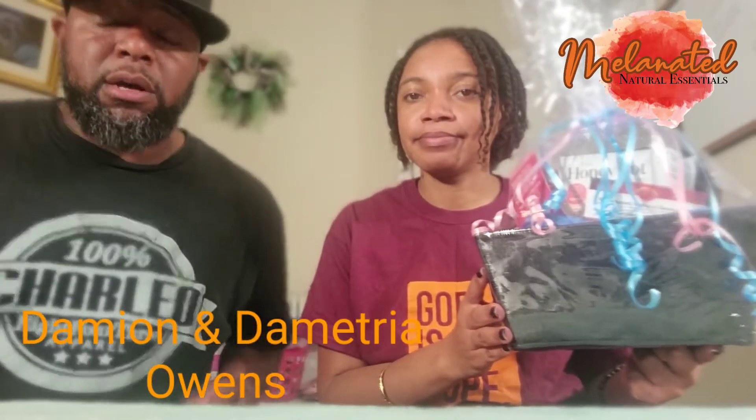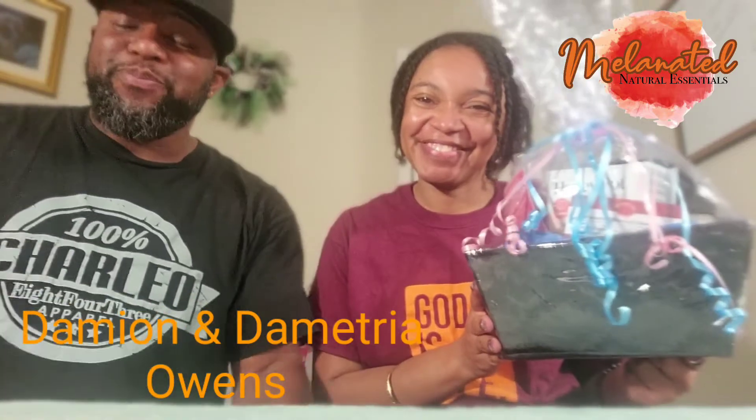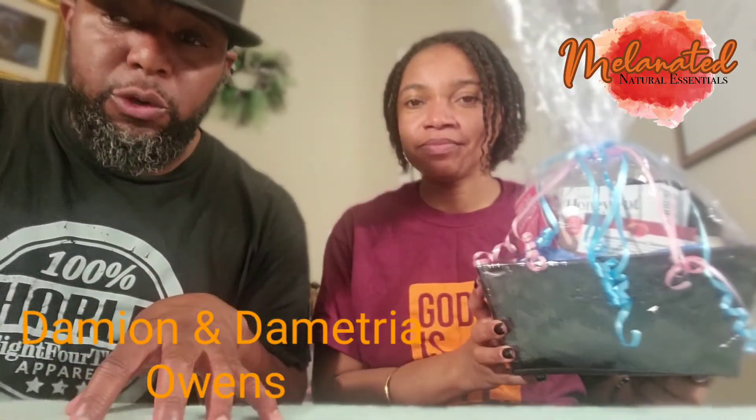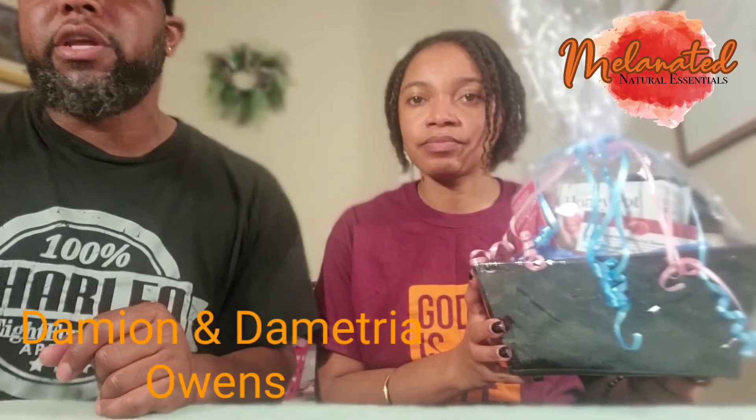We put a lot of thought into these products and the ingredients that we put in the products. So go on MelanatedNaturalEssentials.com. Leave a review, please, if you've already tried our products. Or go on Google and leave a review there also.